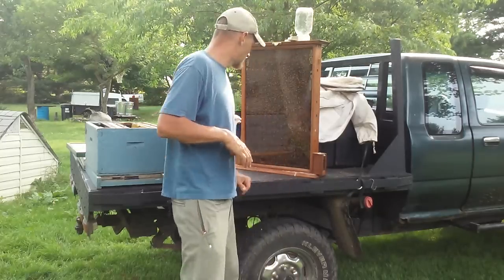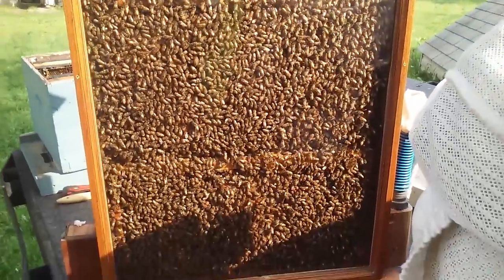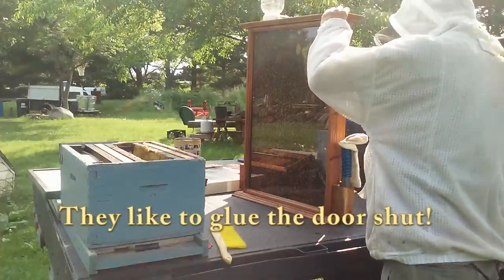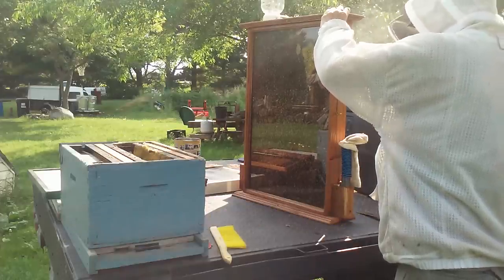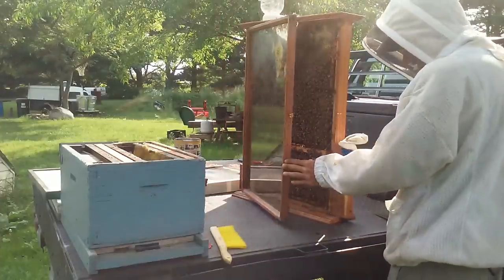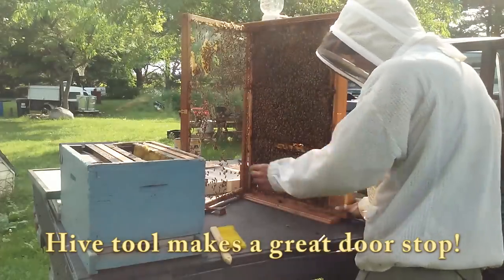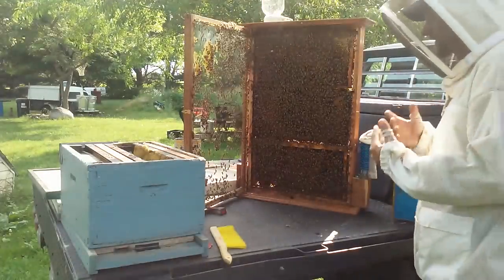First thing, let me bring you in a little closer and show you just how full it is. Loaded with bees. It's fanning them. You can hear the buzz, but it really smells like lemongrass.